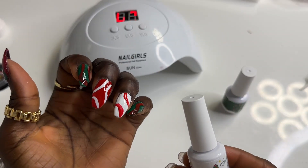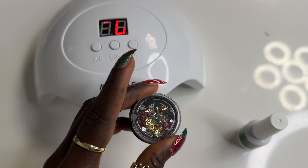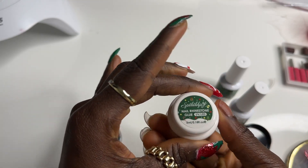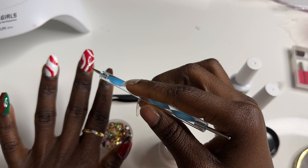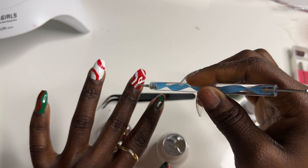I'm going to finish it off with the top coat. I also have this rhinestone glue they gave us — I want to do something with it. I'm going to try this bow rhinestone and put it in the middle. Just drop it right in there. And now this side is done.